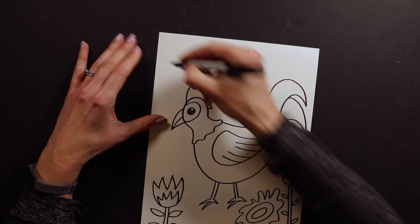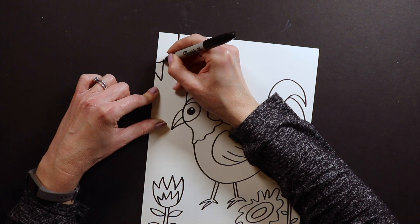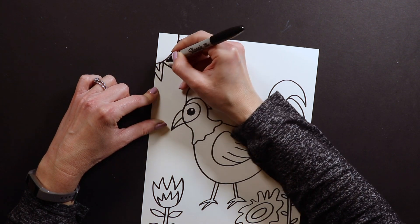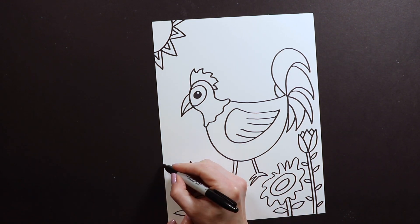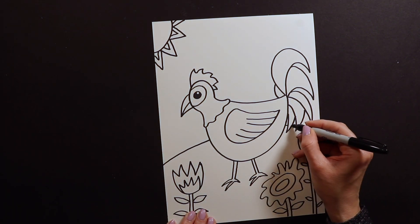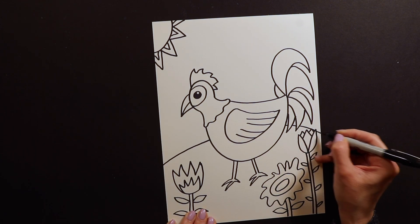And then I like to put like a sun up in the corner. With this one I'm going to put the little triangle lines on my sun, and I might even put a little hint of another color in there. And then if you want to put your chicken on some grass, you can do that too.